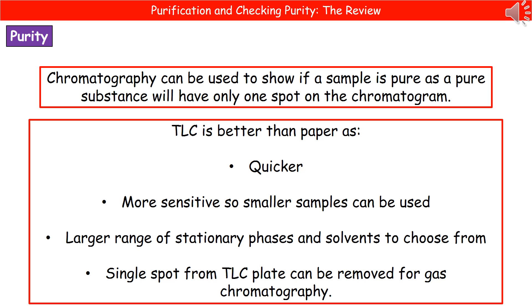Welcome to our review on purification and checking purity. In one of our previous videos, we looked at how we could determine if a sample was pure using its melting point. We've also looked at separating different substances using chromatography, and chromatography is another way that we can demonstrate the purity of a substance.